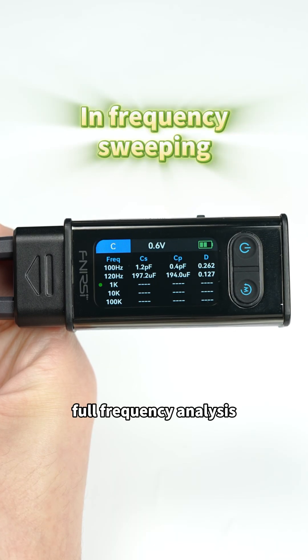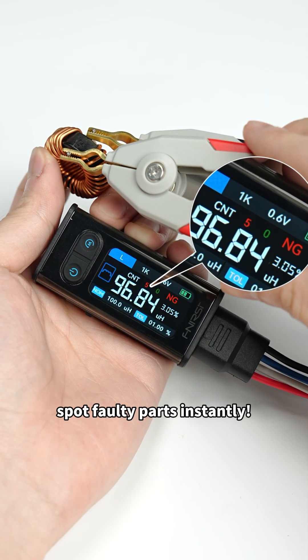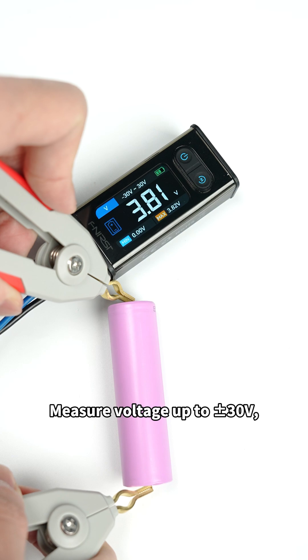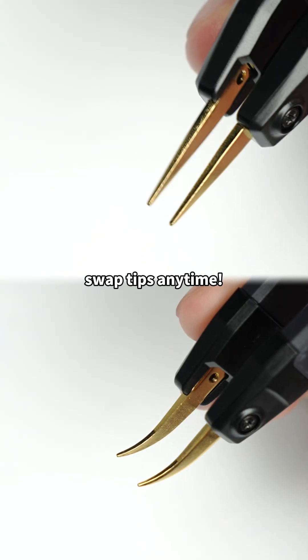Auto-sweep delivers full frequency analysis in one click. Smart sorting lets you spot faulty parts instantly. Measure voltage up to 30V — ideal for batteries and boards. Swap tips anytime.